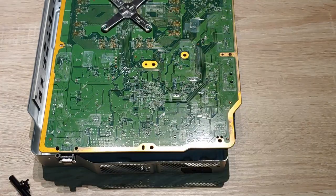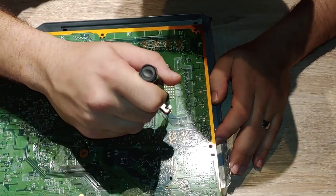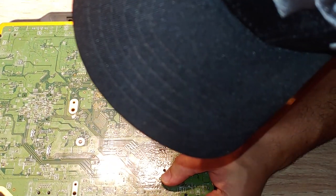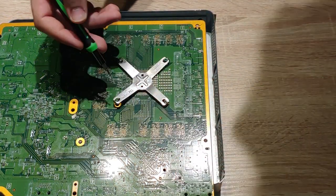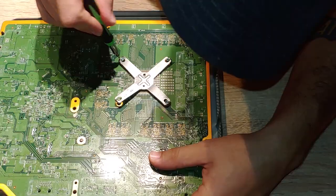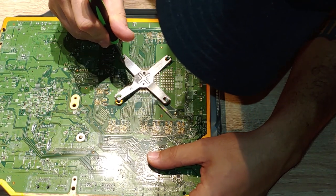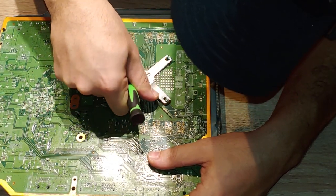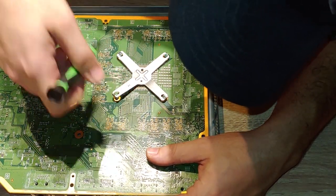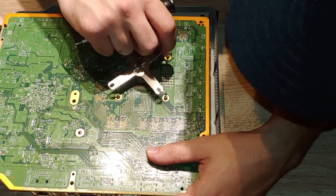What you want to do is just angle your flathead in there and get it to pop out like that. You angle it in on the side there and then try to work your way towards the inside edges. This one's almost off. That one's off. That one's off and that one's off.